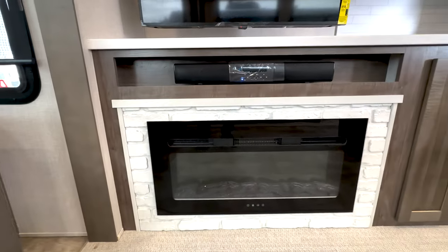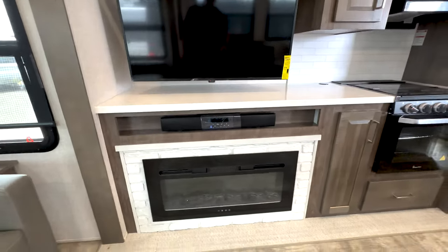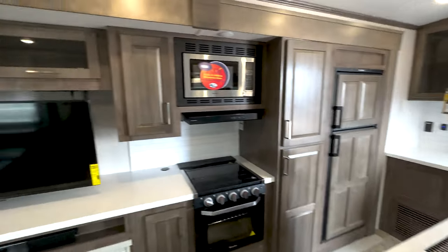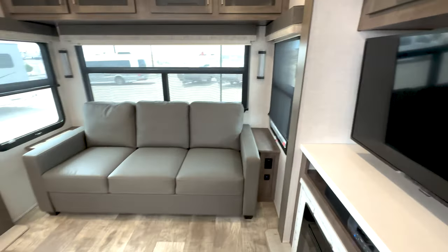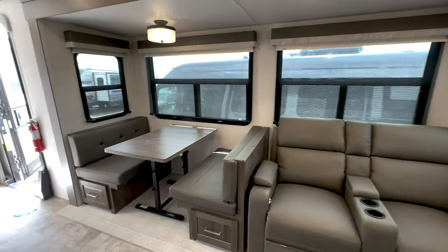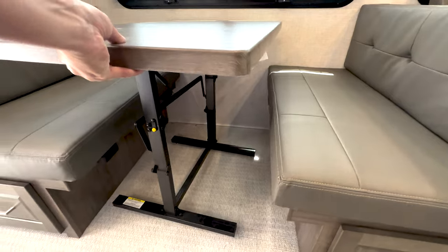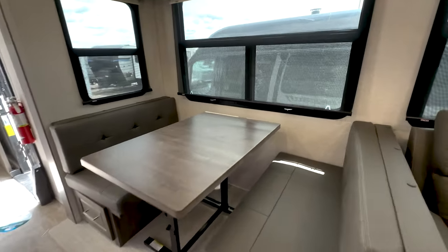Come to the fireplace — it is electric, which is nice. So if you go to a KOA or anywhere with hookups, you can use their power and not waste your propane. It'll heat this area up nicely. There's also a stand-alone table that doesn't require poles and it collapses down into a bed.